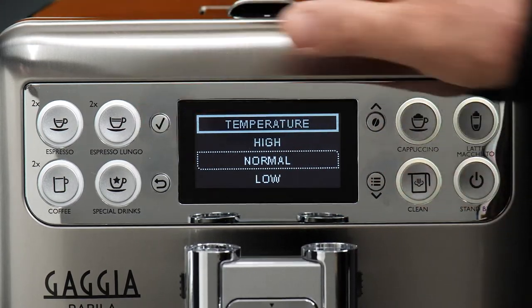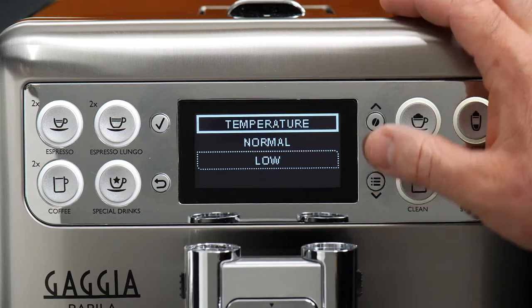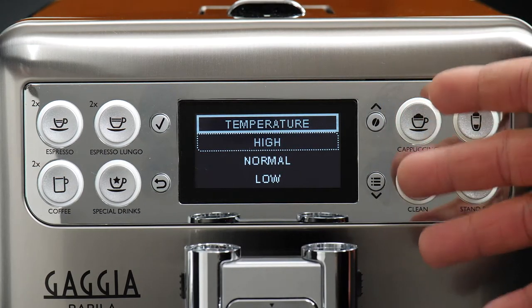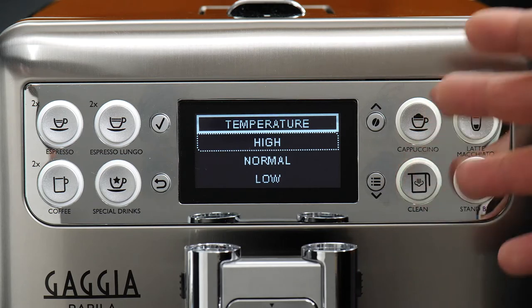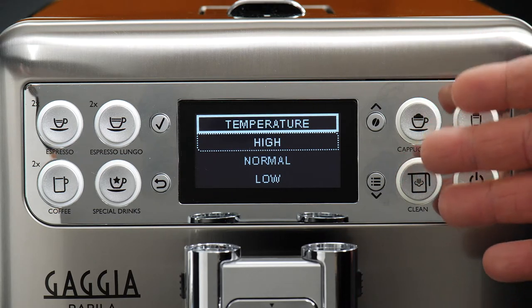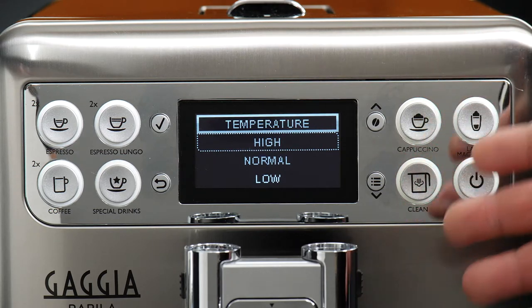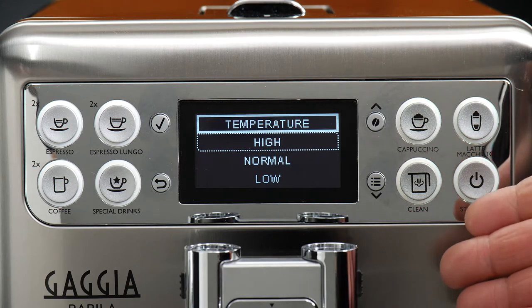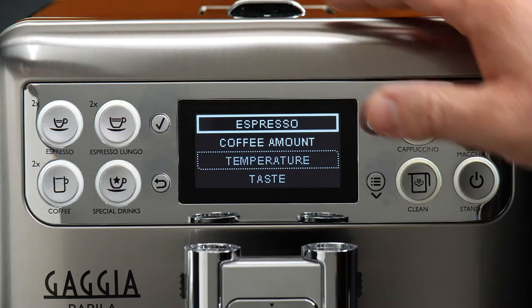Now temperature — that's low, normal, and high. I typically say high is the way to go, dispensing around the mid-180s as far as temperature goes. It's also important that you preheat any of your cups before brewing into them to really maximize that temperature. But high is my preferred temperature.